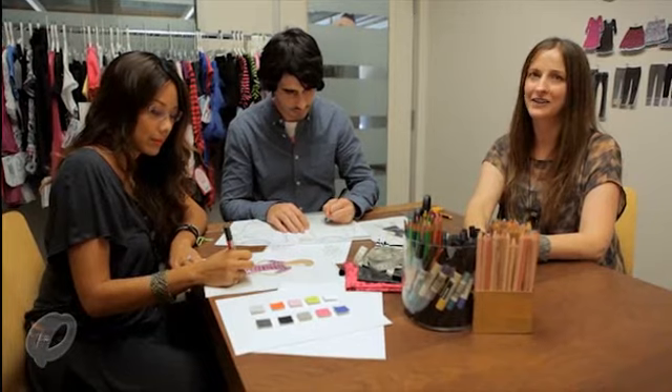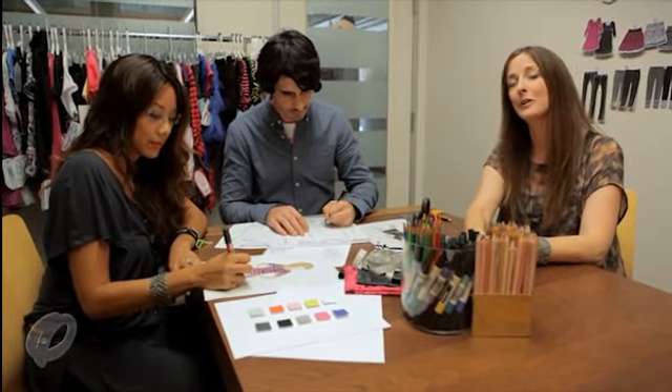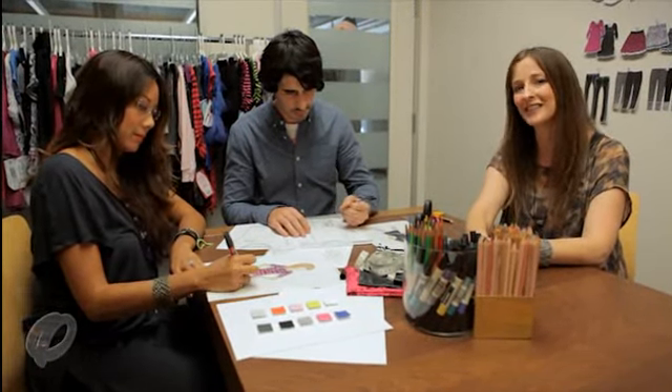Thanks for stopping by everyone, and hope you enjoyed learning a bit about the fashion design process. We look forward to sharing more with you and hope it inspires you to design something too.